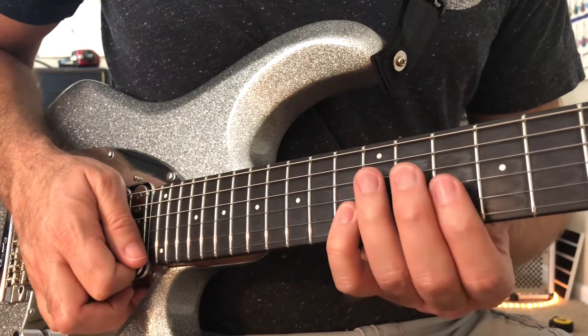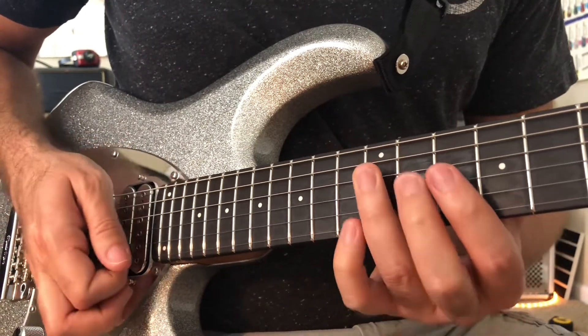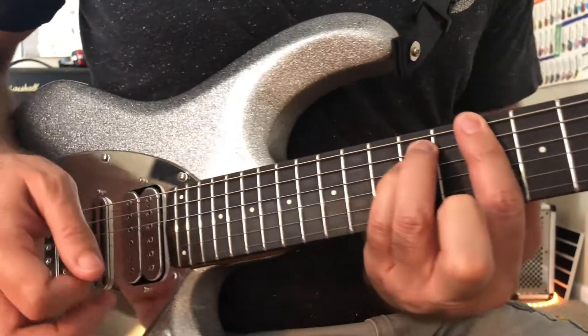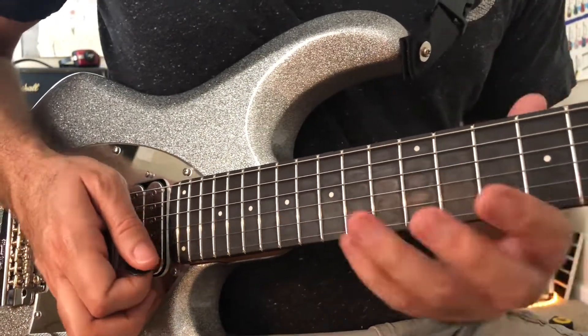And then next we have a D minor 7 arpeggio. Think of it like your normal D minor bar chord, just with a flat 7 there.